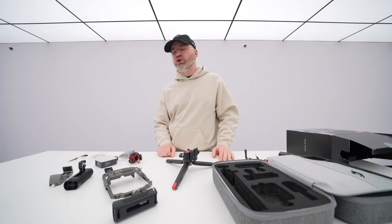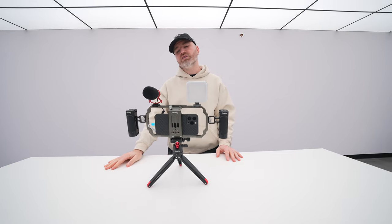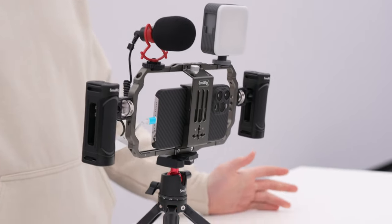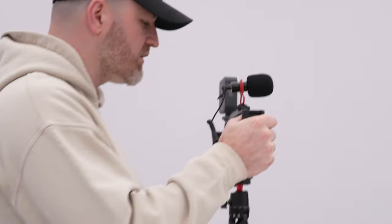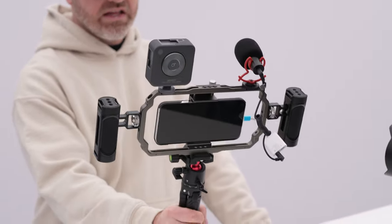Now because this is a cooking show, I've already got one of these completely set up. This is what your rig is going to look like. We've got a Pro Max in there — big phones, no problem. You can pick it up, look how smooth that is. You can have multiple points of contact — shoot from down low, up high, or turn the whole thing around and vlog like this.